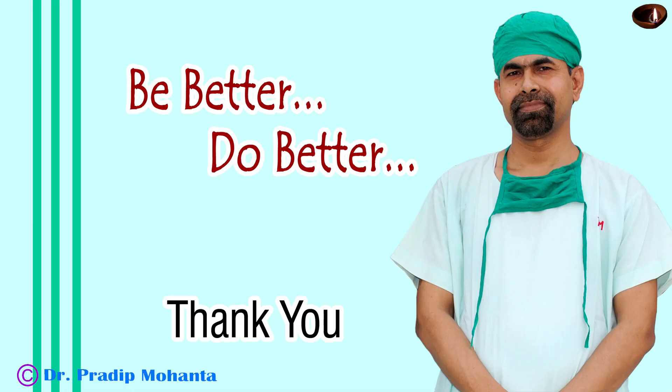This is a real-time unedited video. Thank you for your attention. Hope this video will help you in developing your surgical skills. Be a great surgeon and serve your patients with love, respect, empathy and great surgical competence.